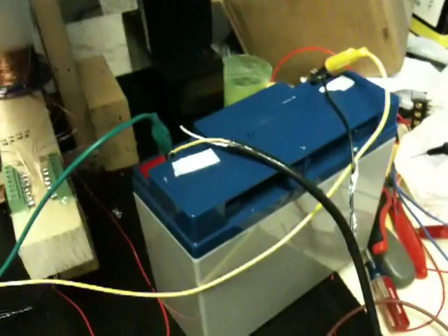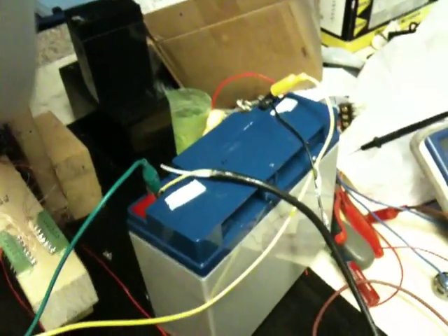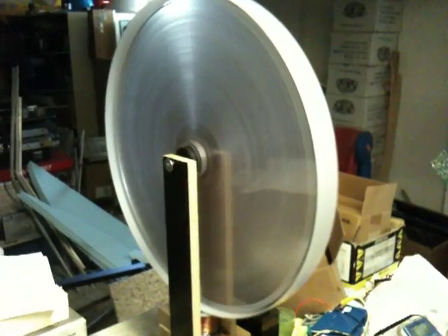Right now I'm charging this little battery — I think it's a 7 amp hour. It's running off of an 18 amp hour. I've got a power supply hooked up to it because it dropped pretty low on voltage lately and I just need to recharge it. It picked up some RPM with more coils — it went up quite a bit.